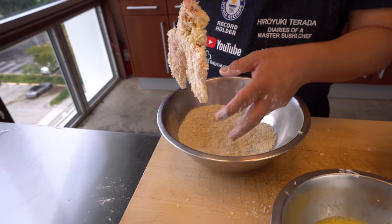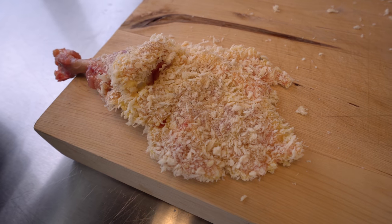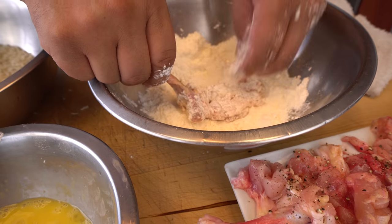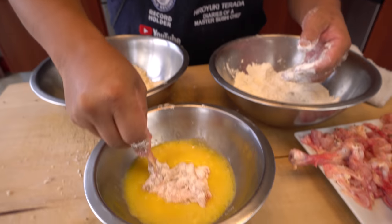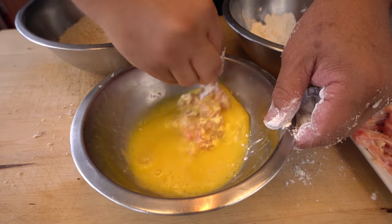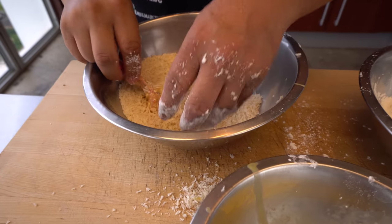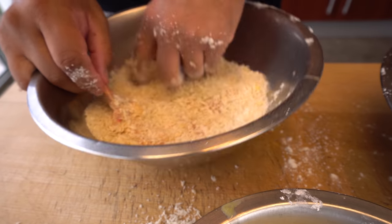Looks nice! Wow, that's a huge one. That's one chicken wing drumstick — look at that, it's huge. This is a meal. You can get two of them and you're done, it looks like. Okay, now the egg — like this.